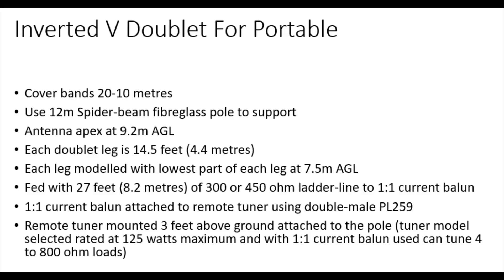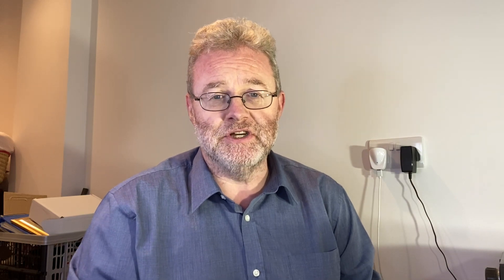And to a one-to-one current balun — a nice chunky one-to-one current balun. What I'm thinking of doing is having the one-to-one current balun directly attached to the remote tuner using a double-male PL259. The remote tuner itself would be about 3 foot, that's about a metre above the ground, attached to the pole. The tuner is rated about 125 watts and includes a one-to-one current balun. It can tune, according to the tuner spec, between 400 and 800-ohm loads. It's the LDG RT100 that I'm thinking of using with it.